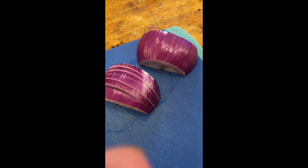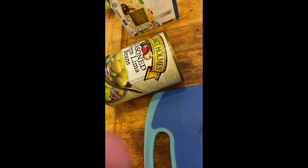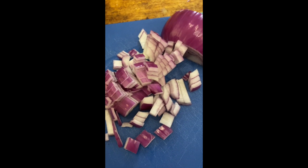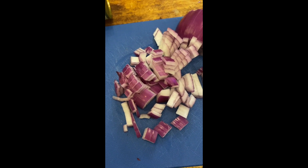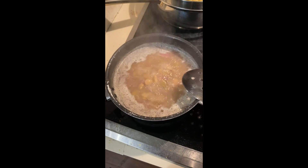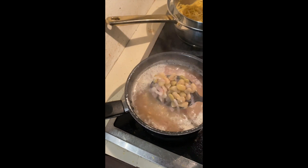Hey, thanks for watching. This is an onion, and I got a can of seasoned green lima beans. I boil them together — the whole onion — and throw it in the pot with the fat.